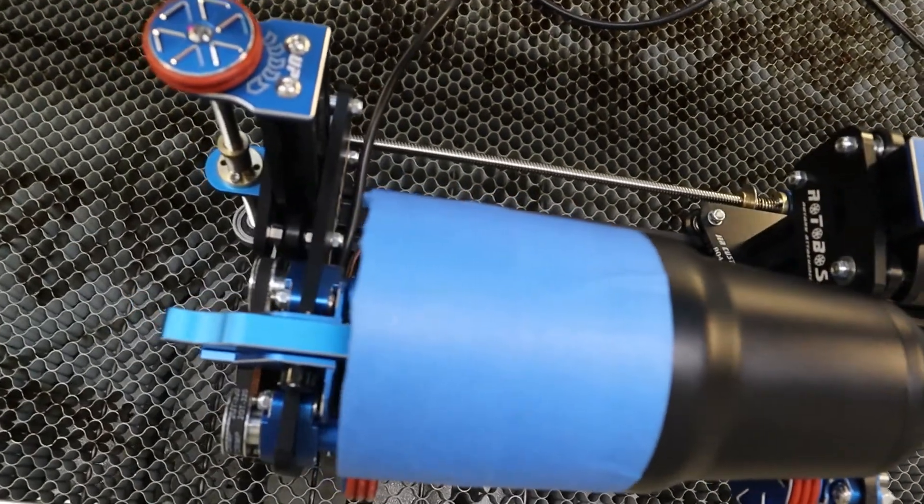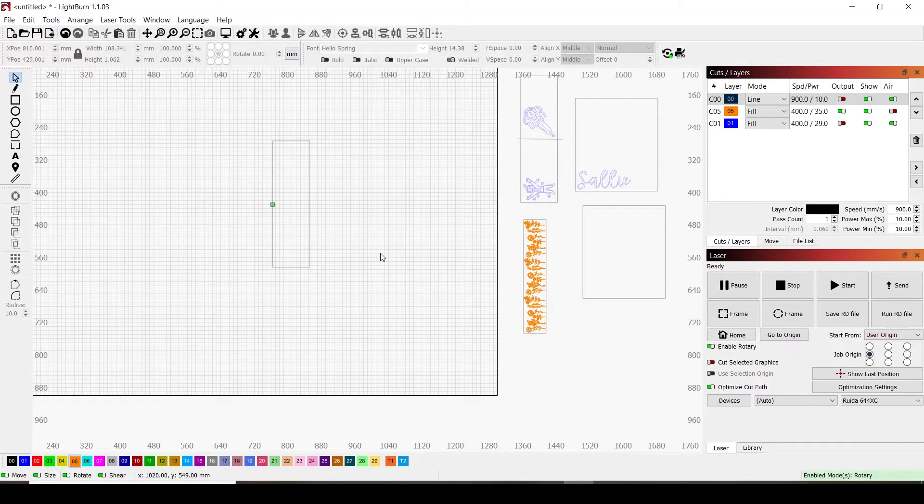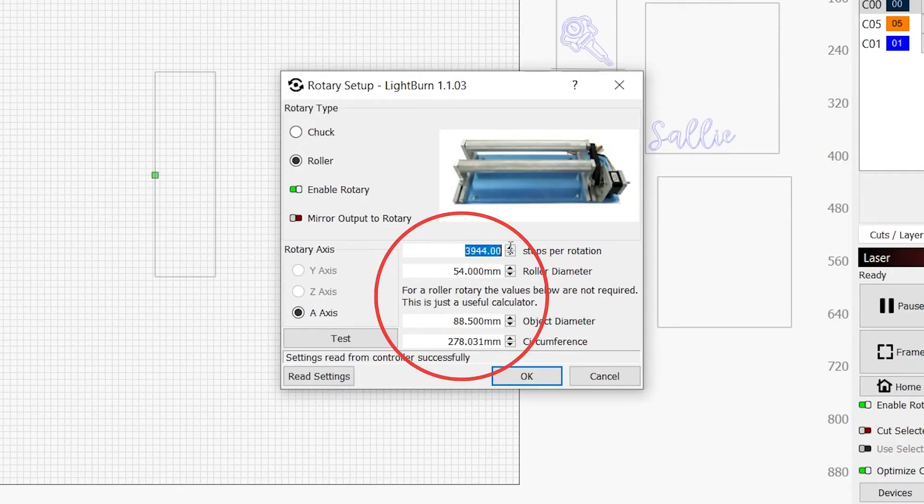Now that we have it level and secure, we're going to get our steps per rotation set up in LightBurn. This number calculates how far your rotary needs to spin to go a full 360 degrees, and it needs to be calculated for each size object you use. Go to the top panel, then Laser Tools, then Rotary Setup. Select your rotary type — mine is Roller. Check Enable Rotary. Rotary axis is set to A axis. This top number is the steps per rotation, and we're going to start with 4,488 and adjust as necessary.